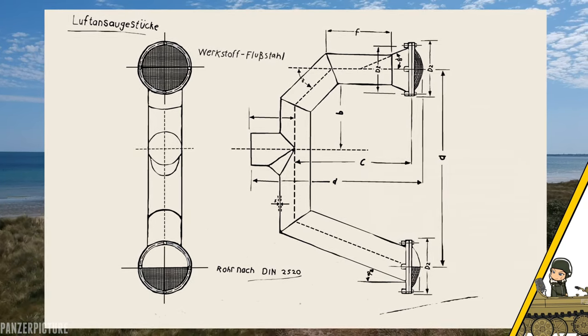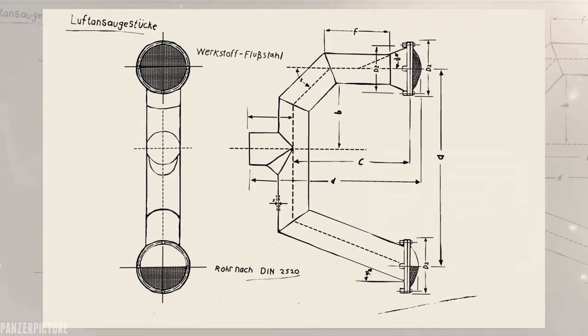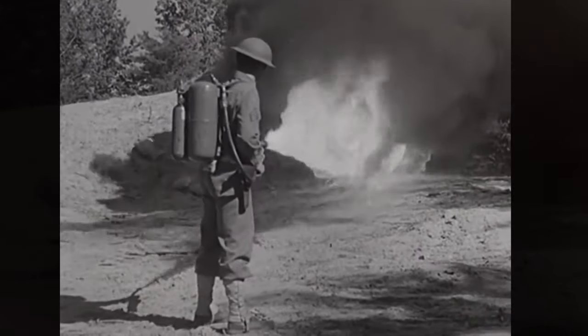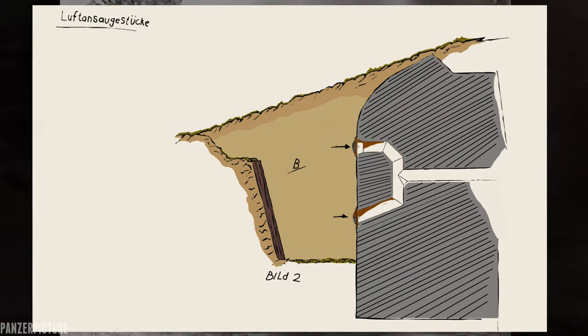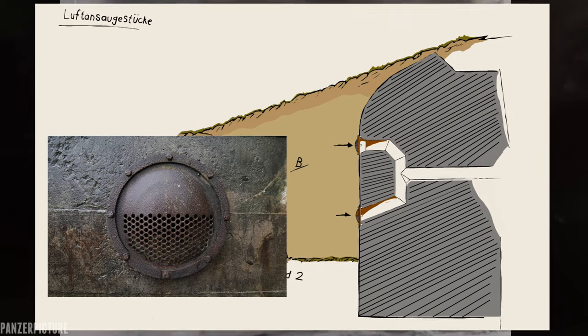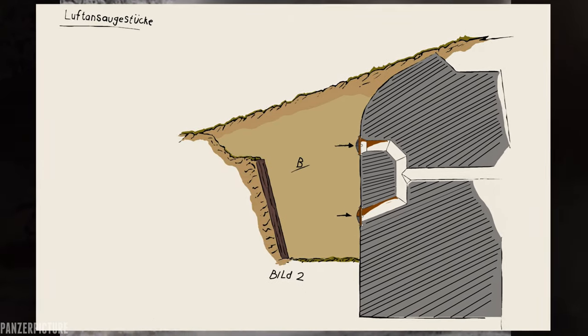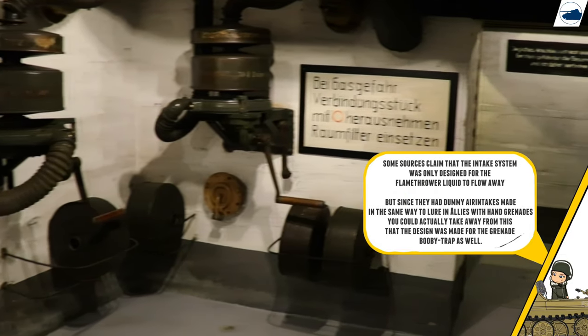So was this new design actually designed for the purpose we see in the video? Not really. This new design would have been an entire system to protect mainly against flamethrowers. The two vents and pipe system was designed to let the flamethrower liquid flow down and out of the bunker again. The vents were also closed off with a thin steel plate to prevent an enemy from throwing in a grenade, and this entire system would make it easier for the air filter inside to cope with the fumes and smoke.